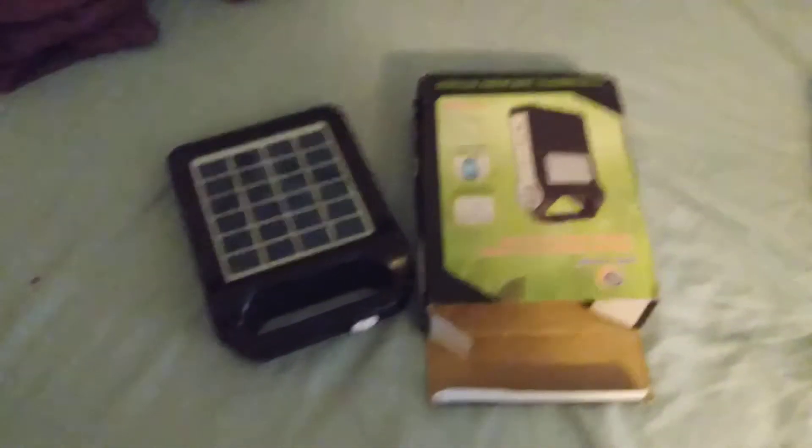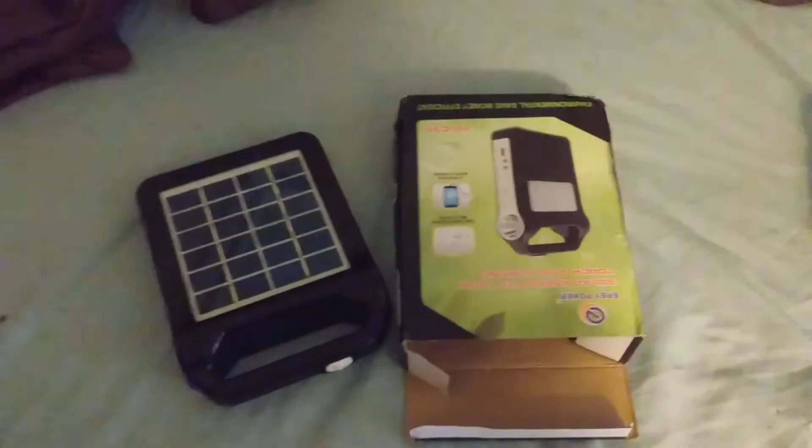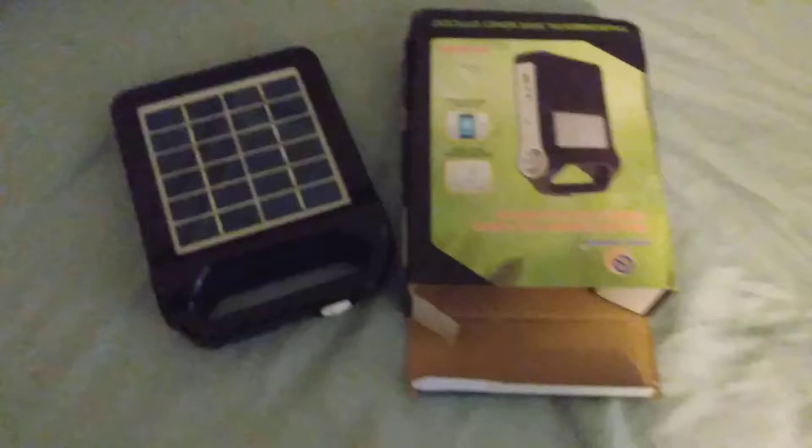There is an instruction booklet in here, though. I put it away actually — it's not in there, I'll have to show you all later. It's in the drawer. So there's the review.